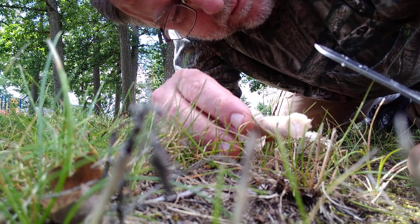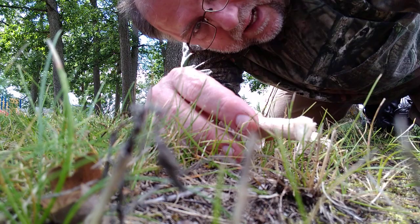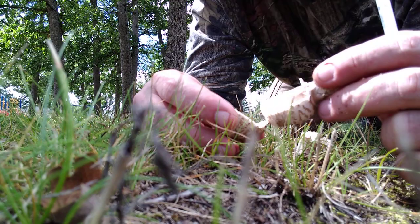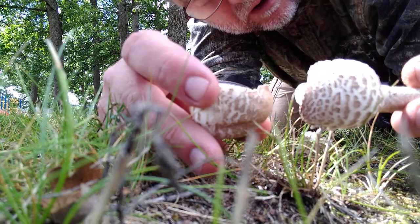The green spored lepiota used to be referred to as Chlorophyllum molybdites, but I think that Latin name has changed now with all the reclassifications due to DNA testing. Still no orange staining.